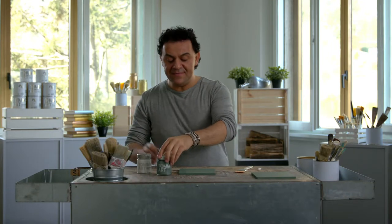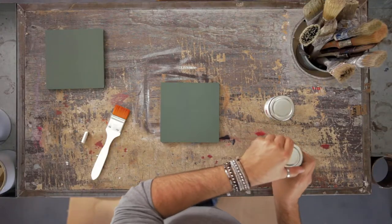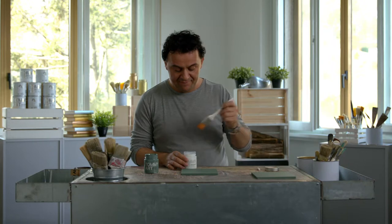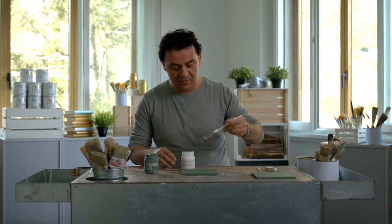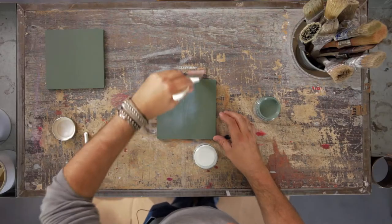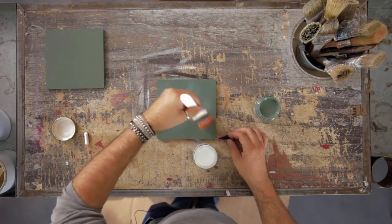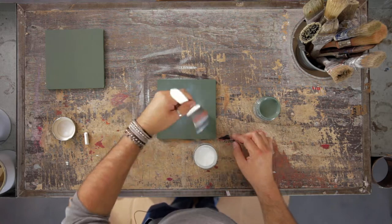I'm starting on this panel with the color avocado. It is dry and now I'll show the clear chalkboard. And now I apply the clear chalkboard varnish with this soft brush.